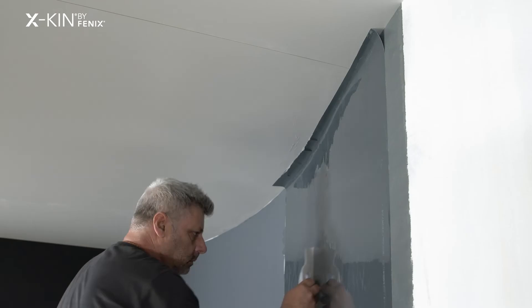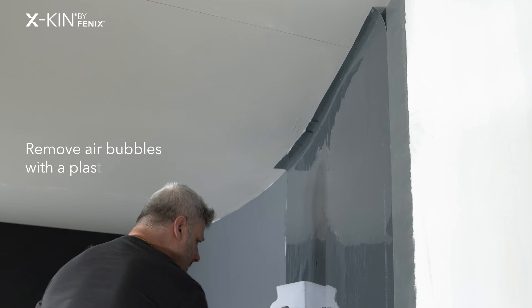I passed a plastic spatula from top to bottom to remove any bubbles there may be.